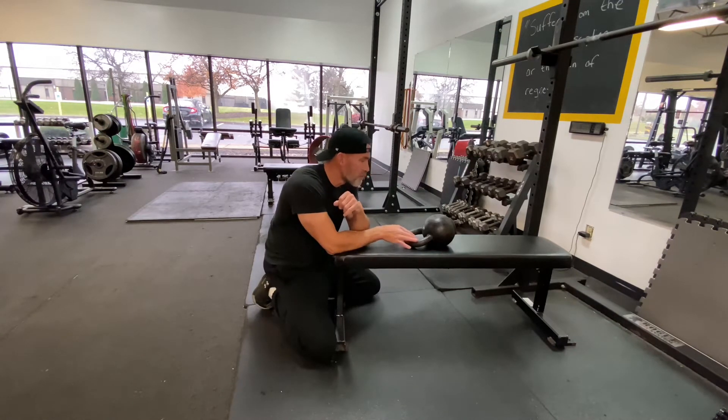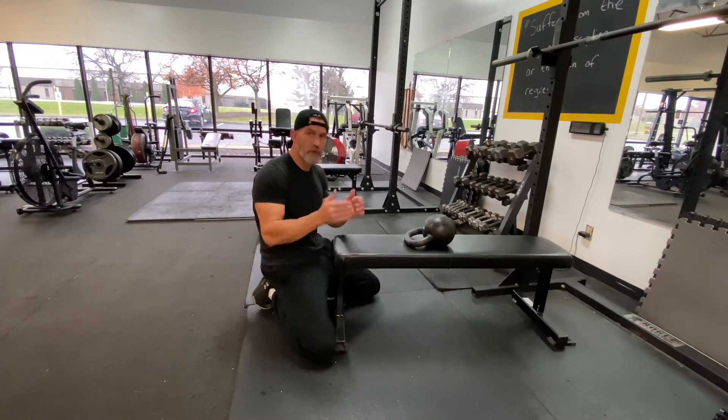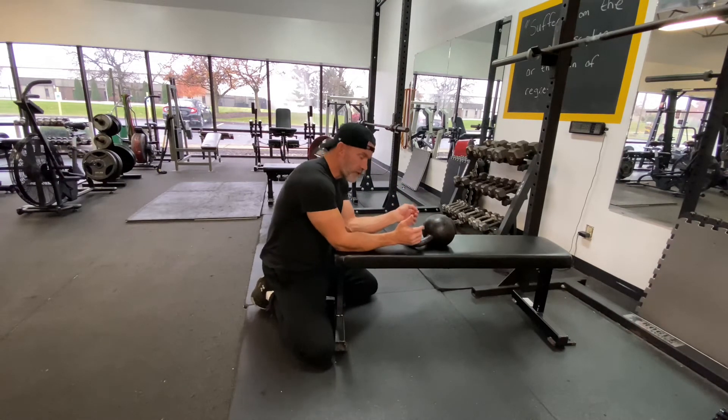You set it up with a kettlebell on top of a bench, and you want to work the end of the bench — the skinny side of the bench. You're trying to keep both your forearms on the bench at all times, so you set up like a really close plank.